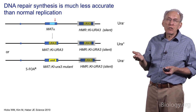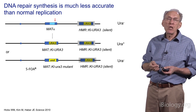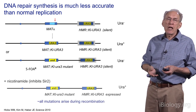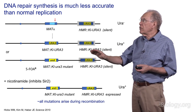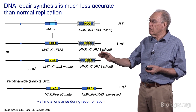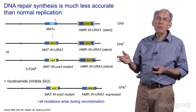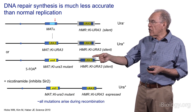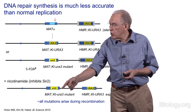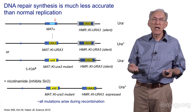If we turn on the HO endonuclease, these sequences are copied as the template to go into the MAT locus, and now they are expressed — the cells go from ura-minus to ura-plus, having successfully done this switching process. We could then select for mutations, since ura-minus mutations confer resistance to 5-fluoroorotic acid. To confirm that mutations arose during repair rather than in the silent copy, we unsilenced the locus using nicotinamide, which inhibits the SIR2 histone deacetylase. The donor template remained intact and ura-plus, confirming all mutations arose during recombination.